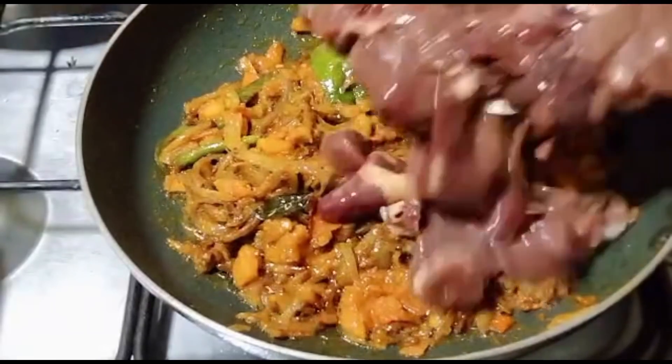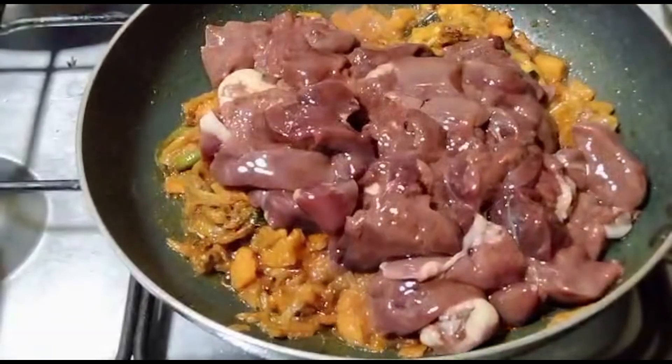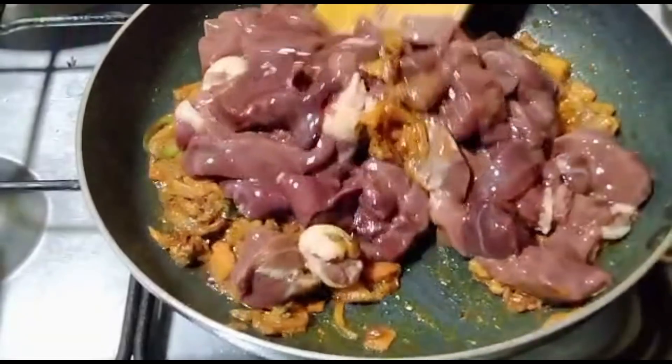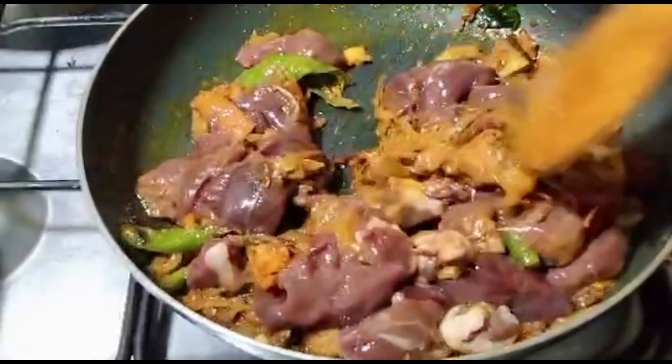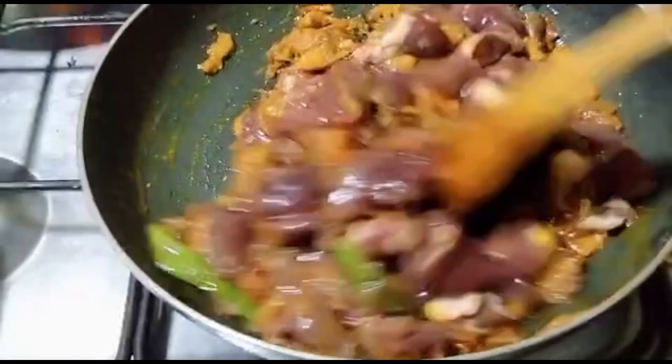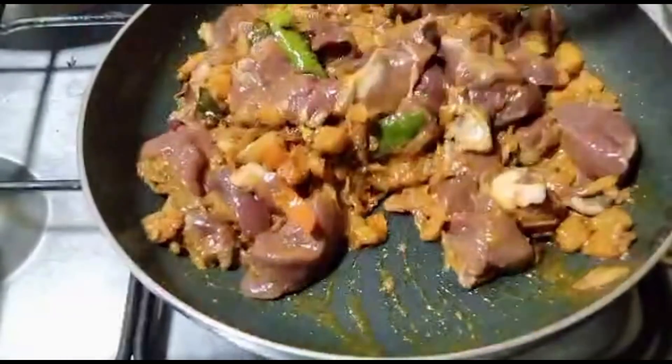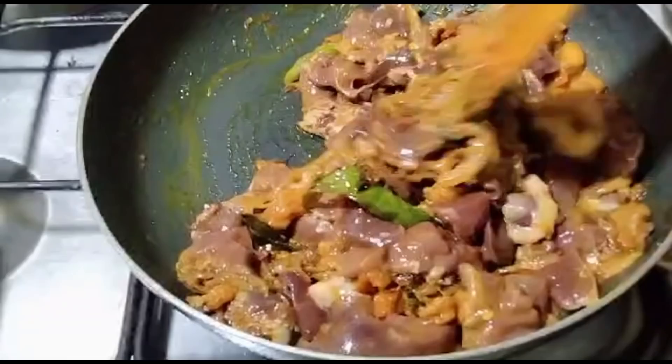Now we will add chicken liver. We will add 1 masala, then add 2 masala, then add 2 masala — chicken and liver.